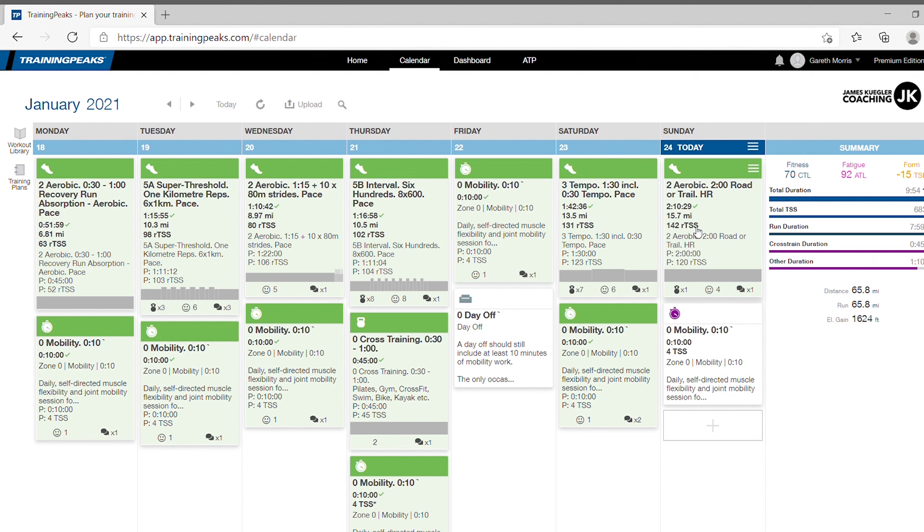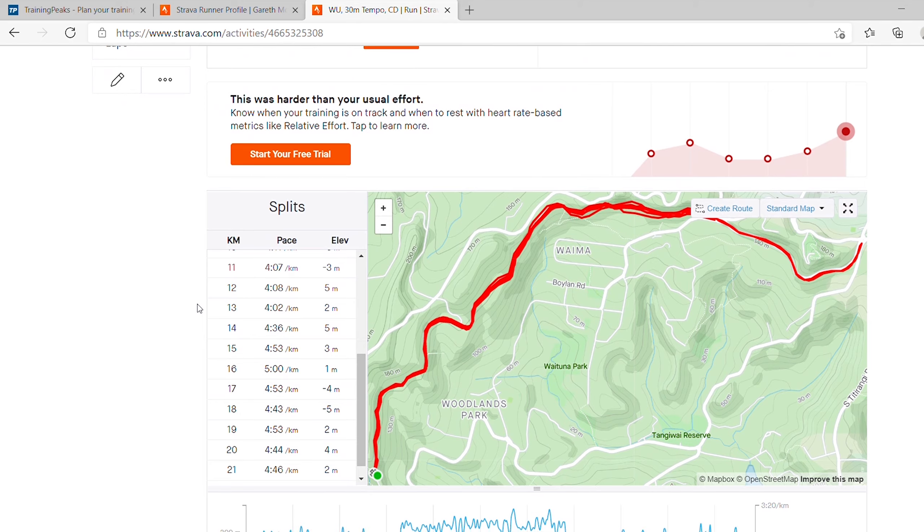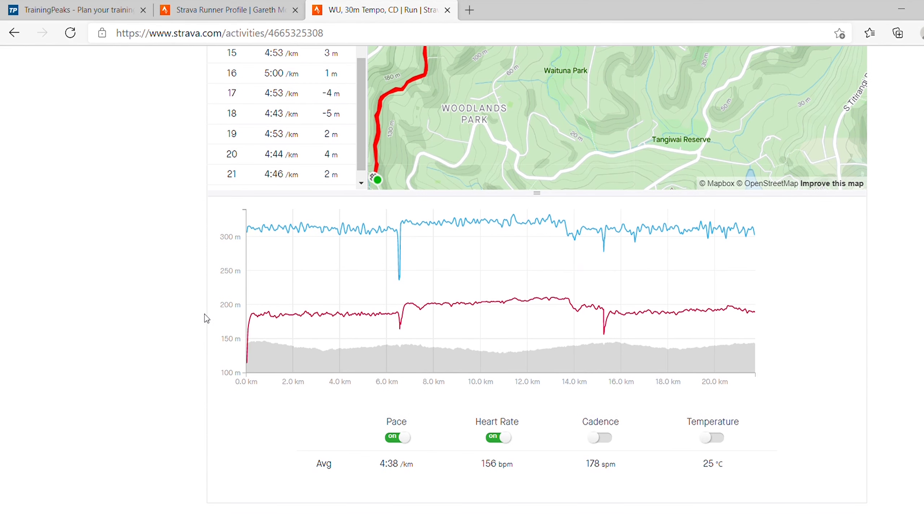Very similar structure to the last few weeks: starting off with a bit of a recovery absorption run, some 1k reps at threshold pace, an easy run with strides, the hard session of the week which involves lots of 600 metres, a bit of mobility and a day off on Friday, a tempo run on Saturday which we'll talk about in a second, and then finally a long run today. You saw some clips from my long run earlier — really lovely out there, a little bit damp in places. Overall I managed 105 kilometres for the week, which I'm really pretty happy with.